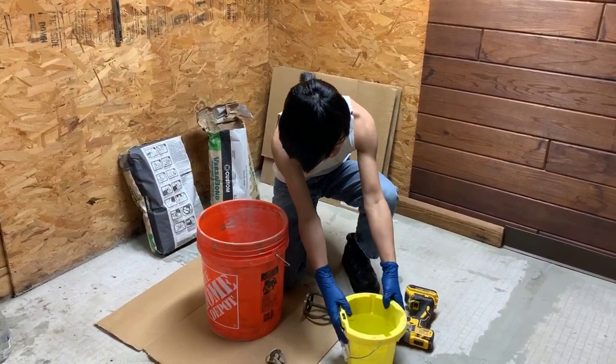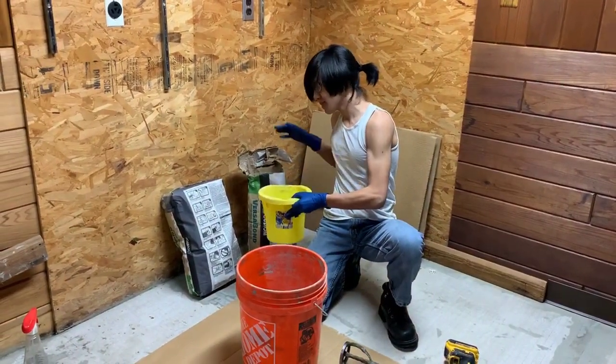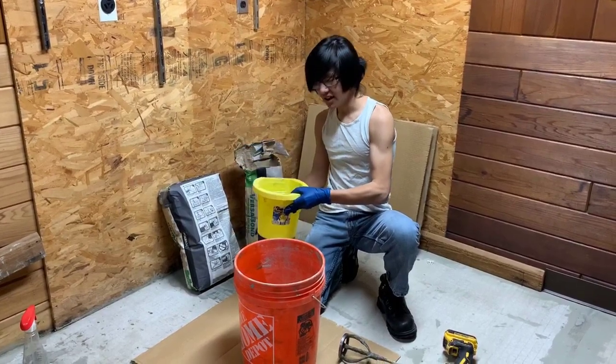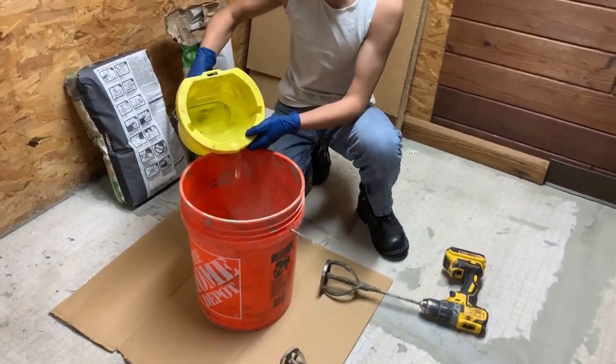What my dad likes to do is add half the water first, then add the mortar slowly, mix it, and then add more water. But we're just going to follow the instructions.